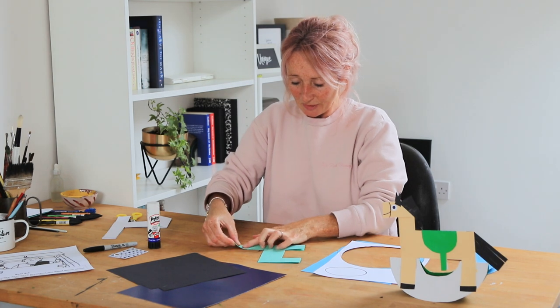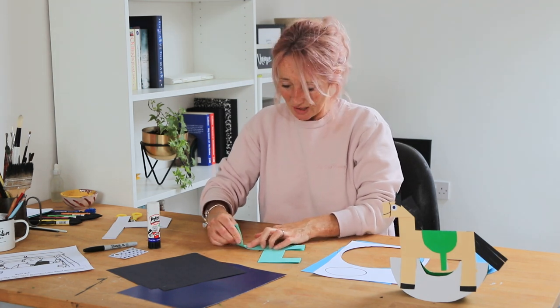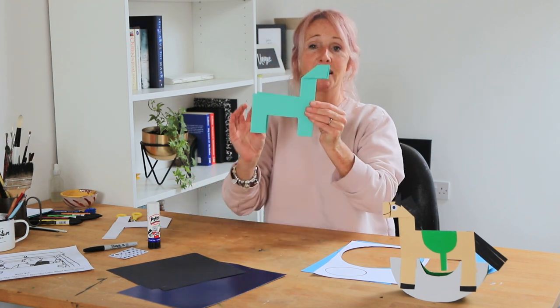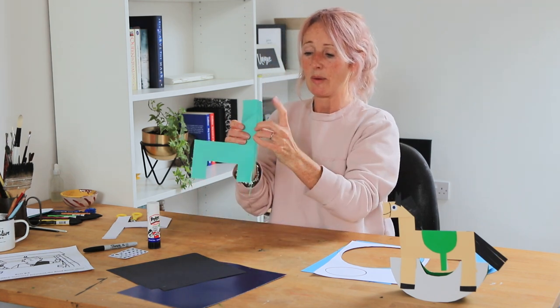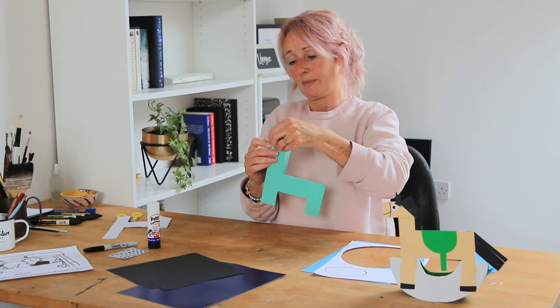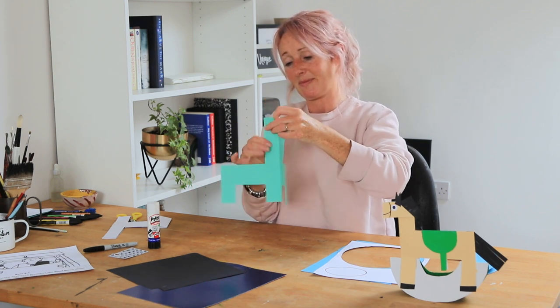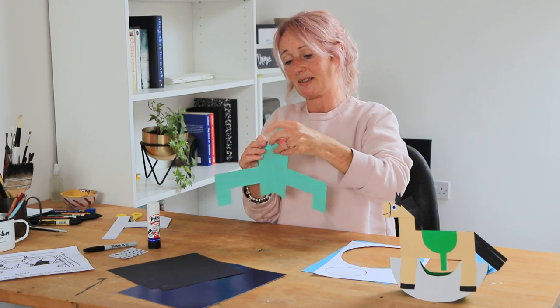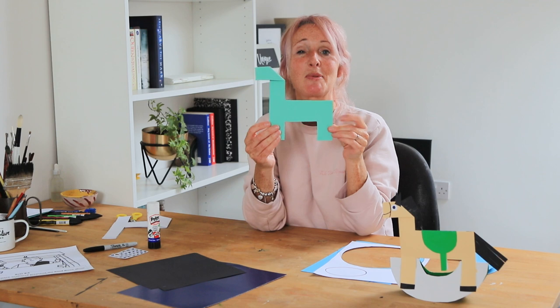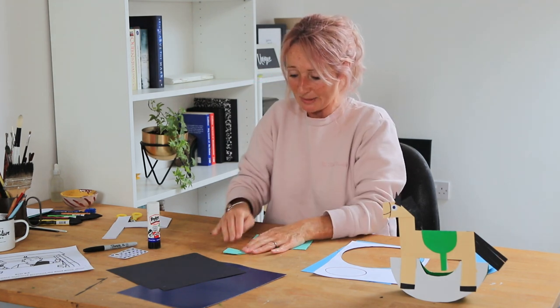Now what we want to do is fold this edge down — I'll show you as I do it. Fold this edge down and that's going to be the head. Lift it up and because it's a bit heavy, just fold it over so that you make the head like that. Just take your time and get the head in place.